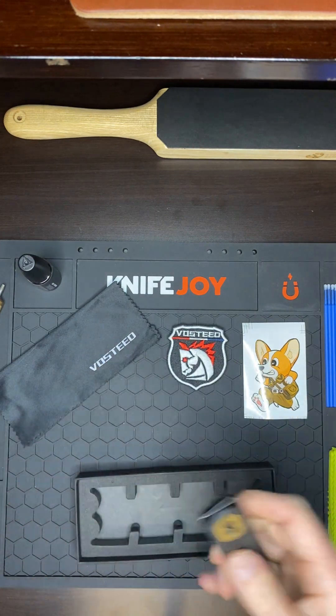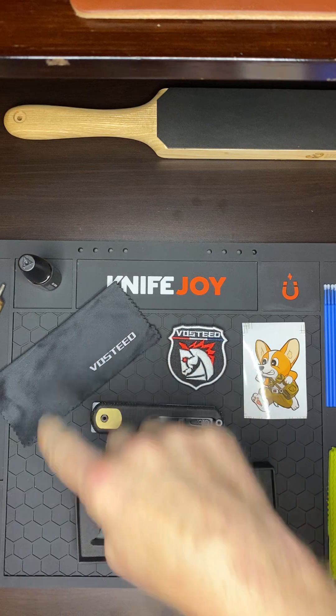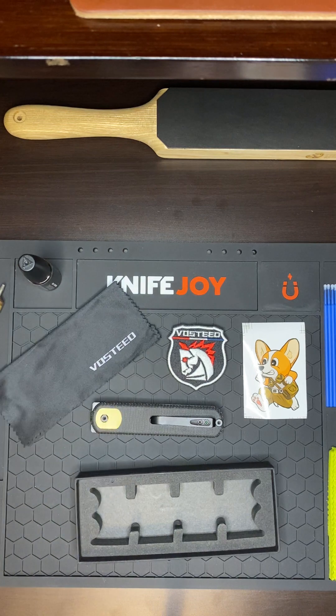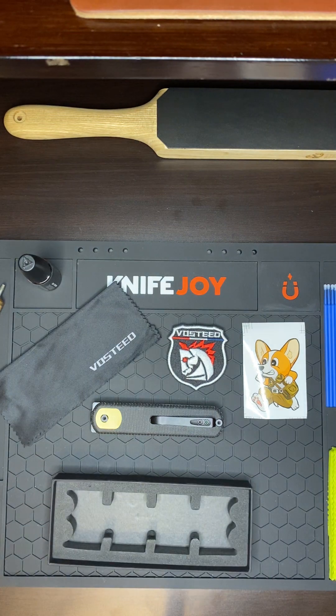All right, that's it guys — just wanted to make a quick unboxing, first impressions video. This is the new packaging; I guess they're not doing the metal cans anymore. You get this foam insert instead, which is cool. Knife Life 116, and I'm out — have a great night, thanks guys.